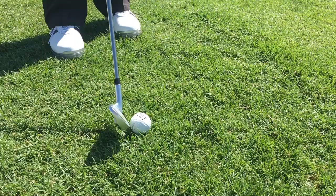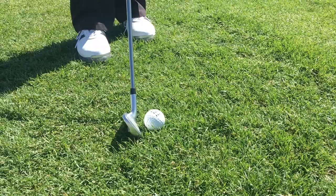One of the easiest things we can do is keeping the ball on the ground. My system with chipping is to learn to carry it three feet on the grain and then let it run out and react as a putt.